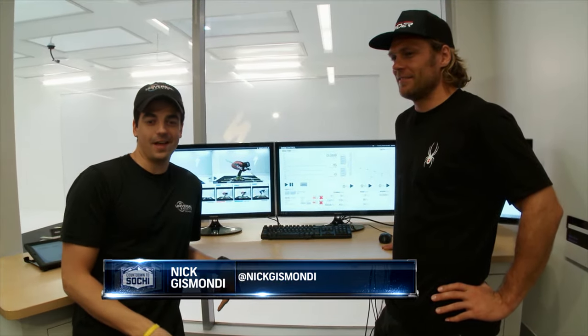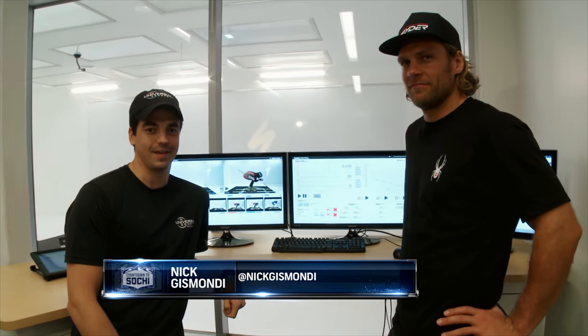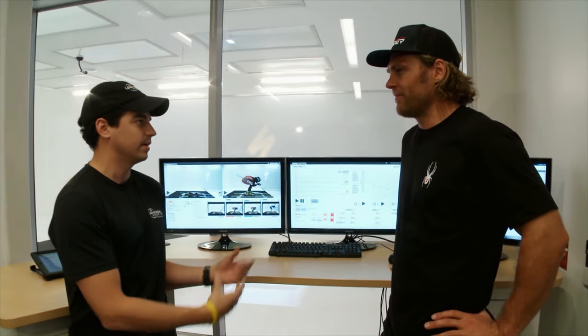We're at the Specialized Wind Tunnel in San Jose, California, with Steven Nyman. This is gonna be interesting, but this is also important. Tell me what you gained from your experience in a wind tunnel.